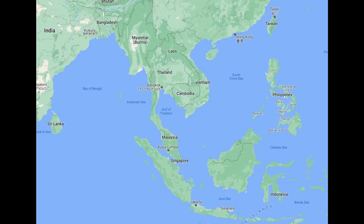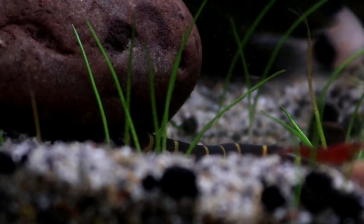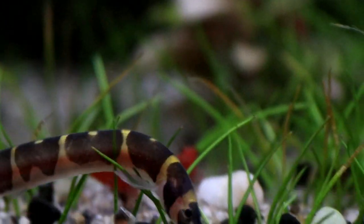Kuhli Loaches originate from the southeastern areas of Asia, particularly around Thailand and Singapore, where they inhabit murky or clear, slow-flowing waters, often heavily vegetated along the banks and with a sandy or muddy substrate. There they live in large groups with many hundreds of individuals all together, and they are mostly active from dusk until dawn.